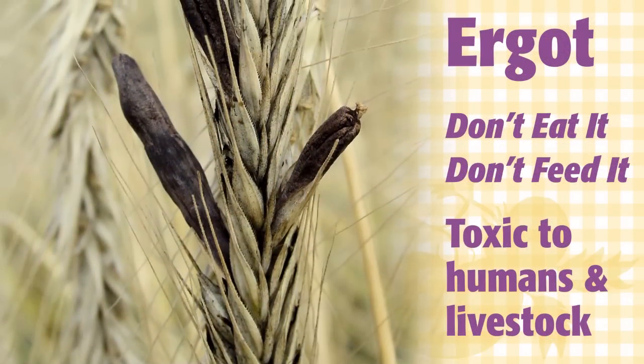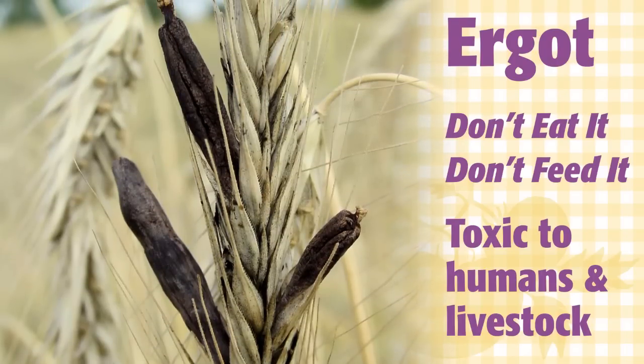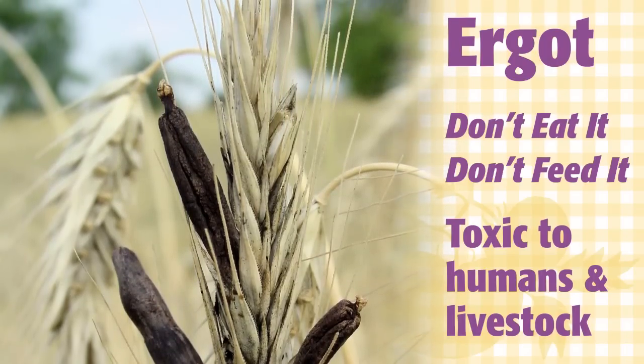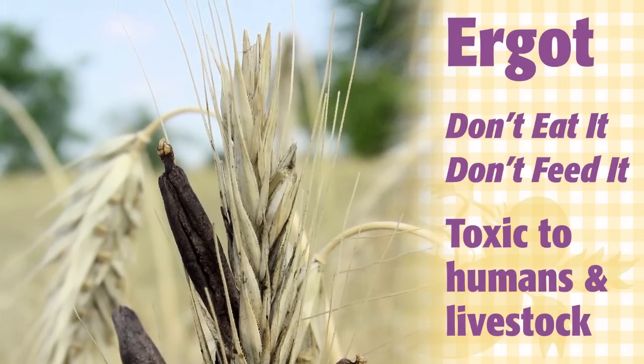There is a word of warning however about growing your own grains. Ergot is a fungus of cereals that is toxic to humans and animals. If you see dark purple-black things about the size of a grain, do not eat the grain and do not allow any livestock to eat it either.